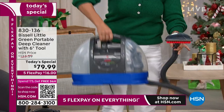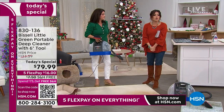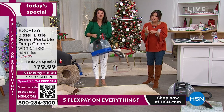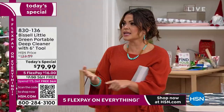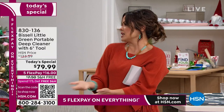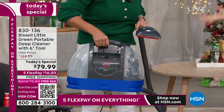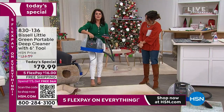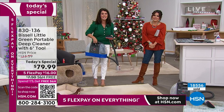We're even going to cover the shipping. With the flex pay, you're looking at $16. You can barely get a latte for that amount of money. Think — you can make your home look incredible. To get anything that's going to take care of your carpet, you're not going to get it for this price.